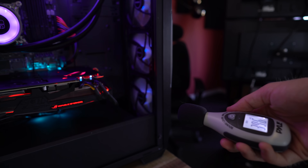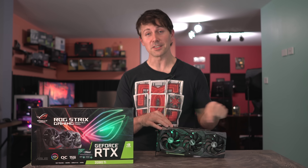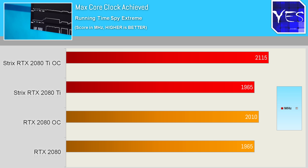The temperatures went up to 75°C on auto, but the noise was ridiculously low for a flagship card — fans only spun up to 35%. It could just be that this Strix here is indeed the best Strix of them all. The max core clocks showed this card pulled well ahead in the overclocking department.